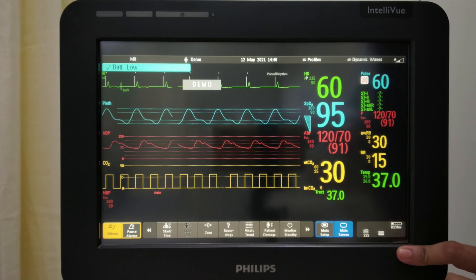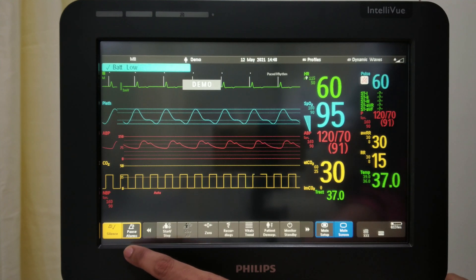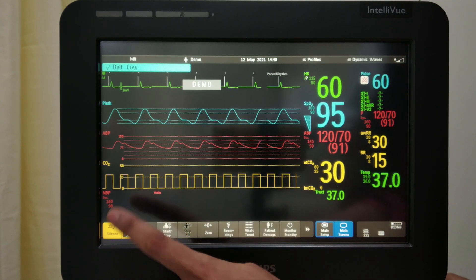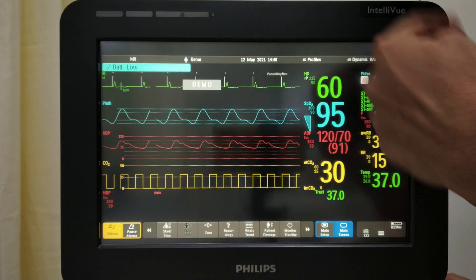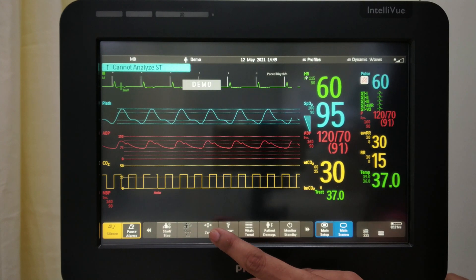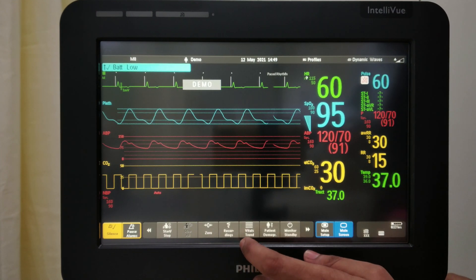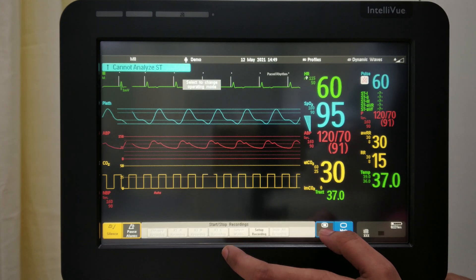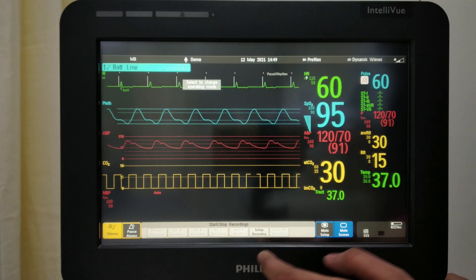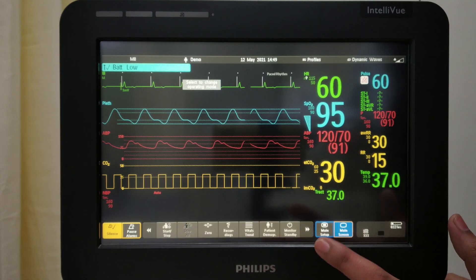This is the lower part of the screen. This button is to silence the alarm. This is to pause your alarm for 2 minutes. This is the start/stop of your NIBP. If you want to stop all parameter readings at once, you can press stop all. Zeroing of the EtCO2 or arterial line can be done here. Then there is screen recording and setup options. If you don't know where to go, you can press main screen.